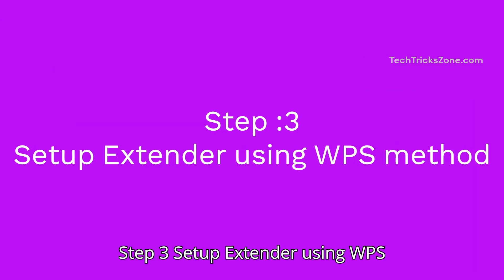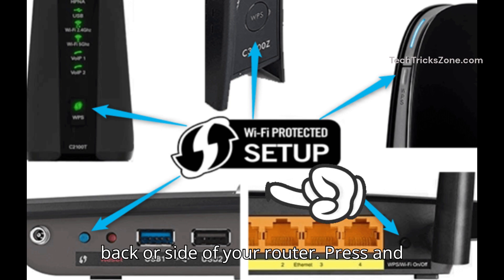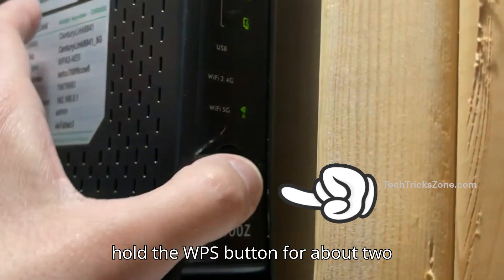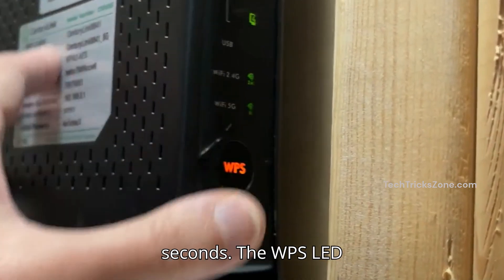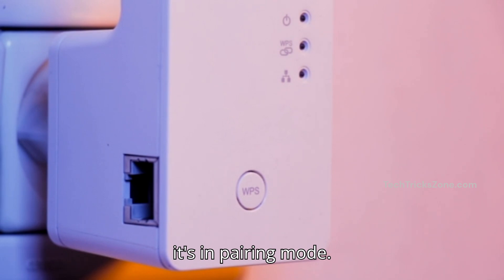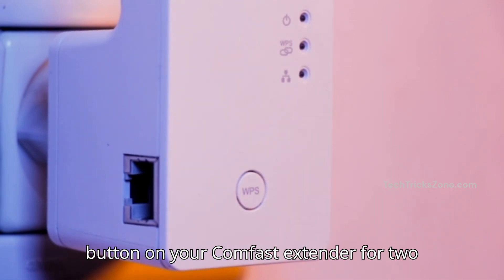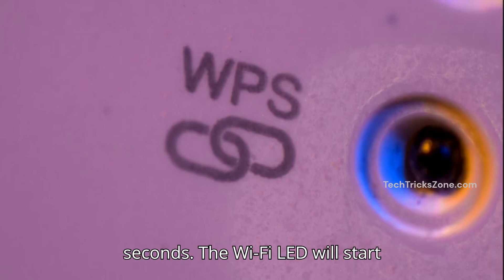Step 3: Setup the extender using the WPS method. Go to your router and find the WPS button — it's typically located on the back or side of your router. Press and hold the WPS button for about 2 seconds. The WPS LED on your router will blink, indicating it's in pairing mode. Within 2 minutes, press the WPS button on your ComFast extender for 2 seconds.